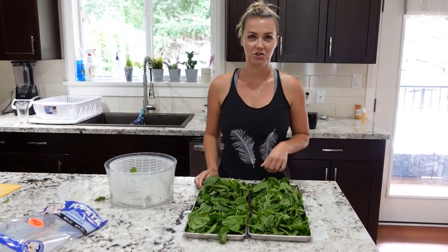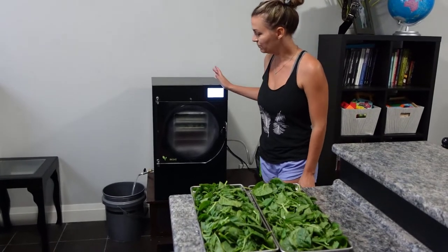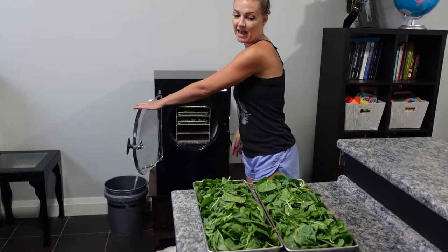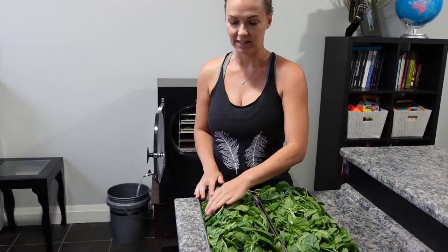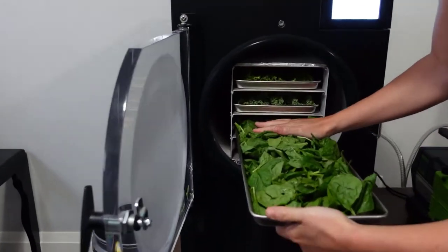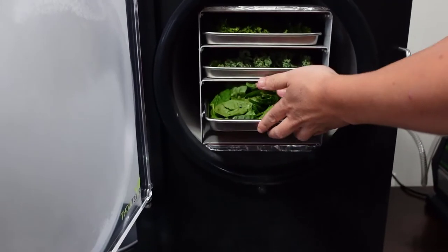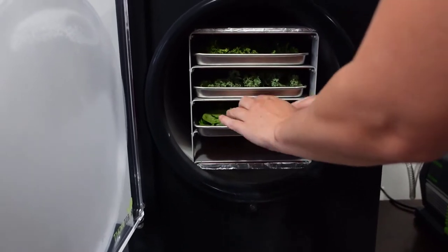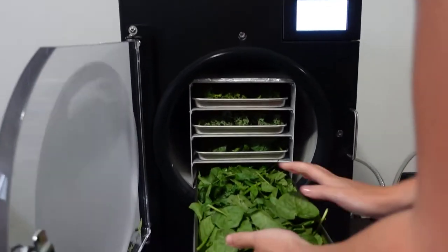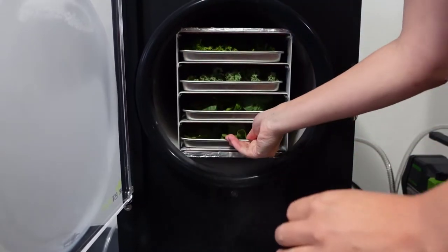We're down here at the freeze-dryer. I had it pre-cooling, the drain valve is closed, so we're ready to load it in. You can pre-freeze the spinach if you want — I didn't today, I didn't have time. There isn't a huge water content in the spinach so it's not gonna add a huge length of time to the process. It just needs to fit well into the tray. I have it in with some other greens today.